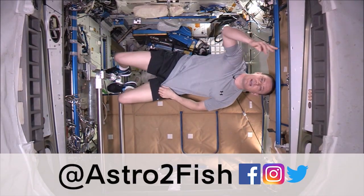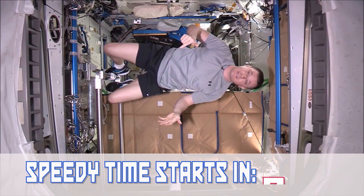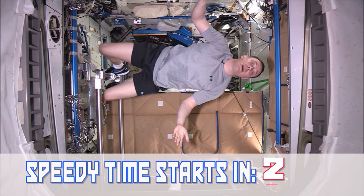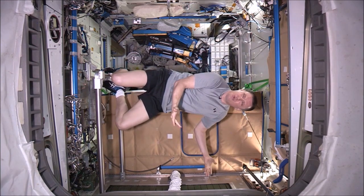Hello and welcome back to Speedy Time. Today we're gonna figure out how you get some aerobic exercise on the space station. One way is by running. We have a special treadmill. First off we gotta find it. Where is it? It's on the wall. How cool.